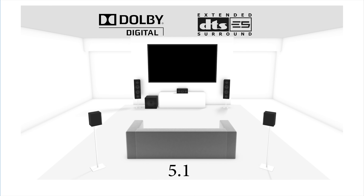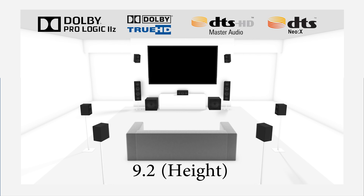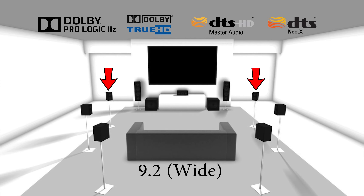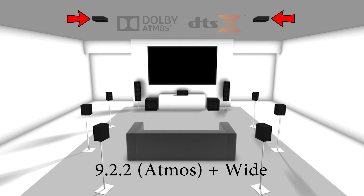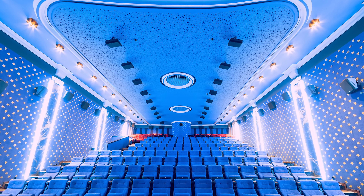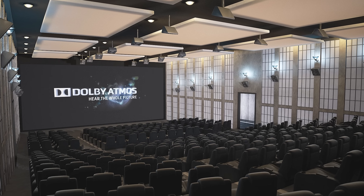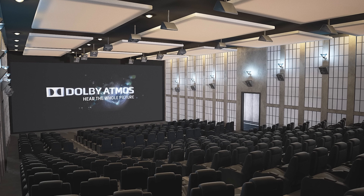With the exception of adding a bunch of speakers around the room, not much has changed in the past several years when it comes to home theater audio. There have been a lot of different audio formats that have come out to support all the extra speakers in the room, but none of these formats supported adding speakers to the ceiling. But in 2012, Dolby released a new format known as Dolby Atmos that added actual ceiling channels for a more immersive experience. And later in 2015, DTS released a format known as DTS-X, which also adds support for ceiling speakers, even though DTS-X has not been as popular as Dolby Atmos.